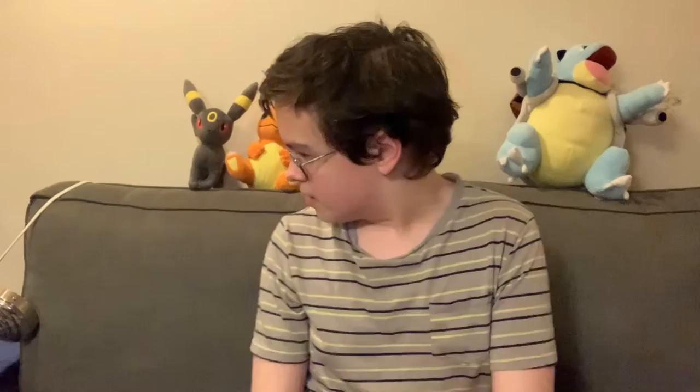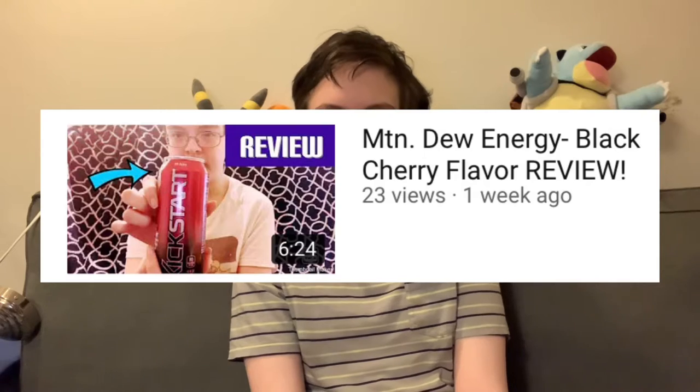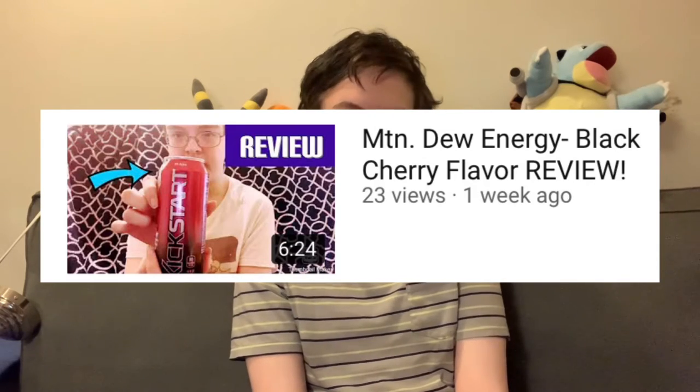I think it looks pretty nice. I have my Pokemon plushies behind me for decoration — why? I don't know, just decor I guess. Anyway, today I'm going to be reviewing the second of the three Mountain Dew energy drinks that I have. I did the first one, the Mountain Dew black cherry, and now I'm going to do the midnight grape flavor.